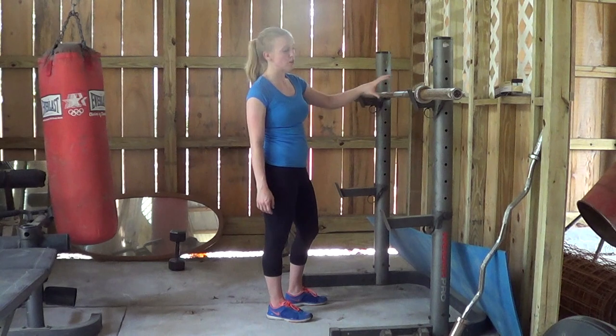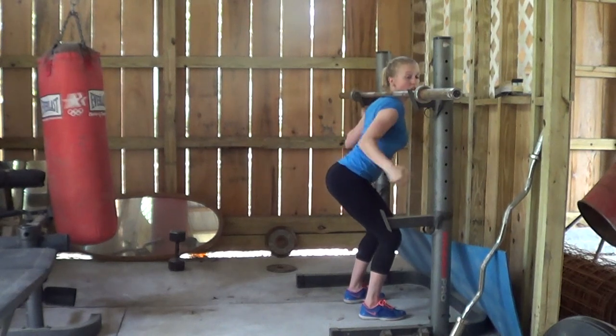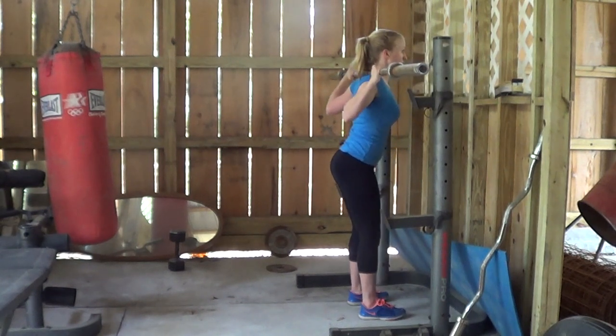Remember, you can either have a squat sponge on it or you can have it flat with nothing on it. Walk up and place yourself underneath the bar. Back is arched, shoulder blades are pulled back. Grab the bar and feel like you're actively pulling it down on your spine — that way it stays secure.